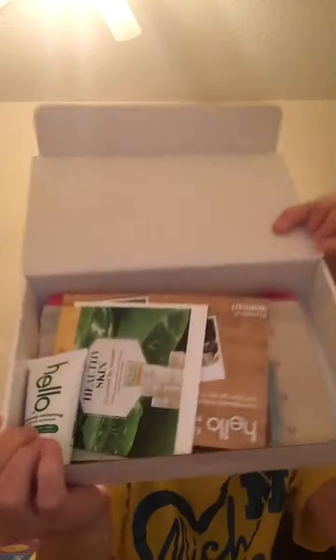This is the box — it comes in a little white box, and this is what it looks like inside.